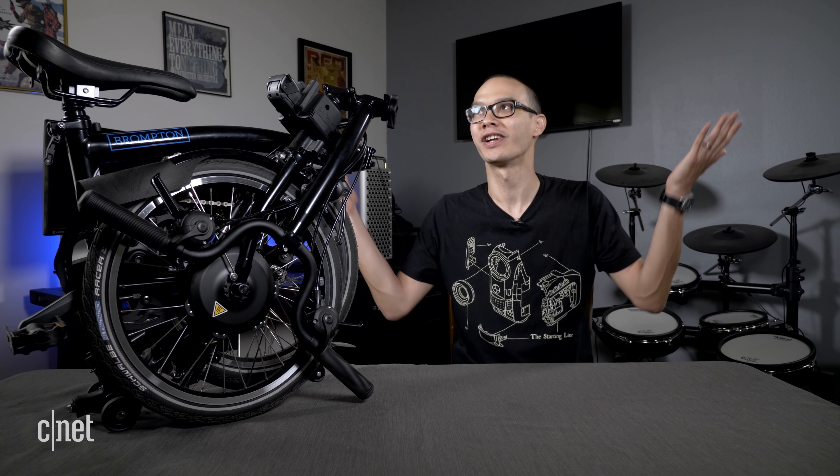I'm currently not using an e-bike to commute to the office because, well, it shares a wall with my bedroom. But if I was commuting, the slower speeds and the lack of a throttle makes this a much less compelling car replacement.